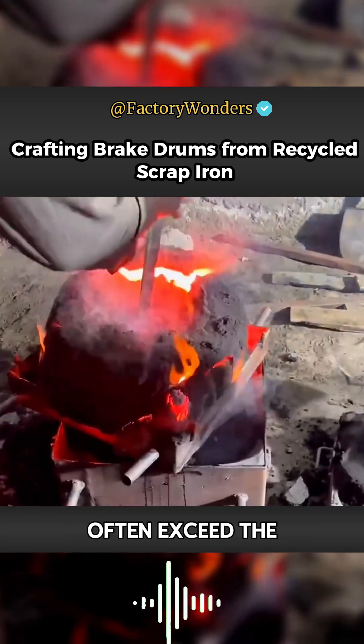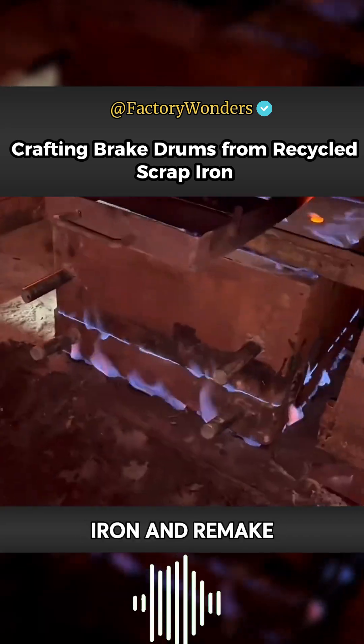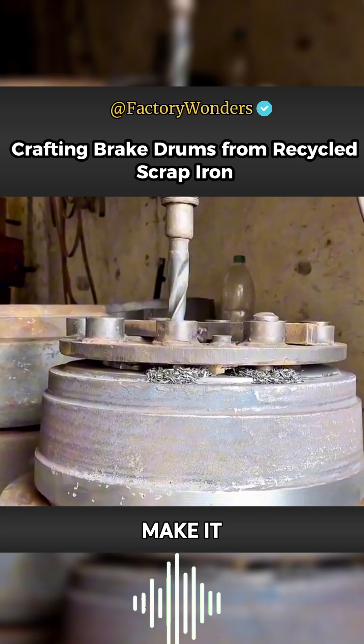Because Pakistani car owners often exceed the load capacity, the brake drums wear out very quickly. So they melt scrap iron and remake them. Today, we will take a look at how Pakistan uses waste materials to manufacture brake drums.